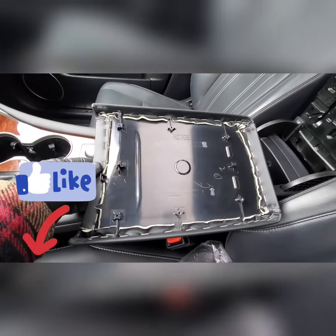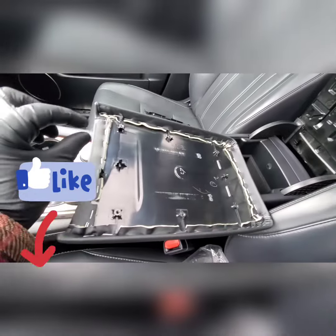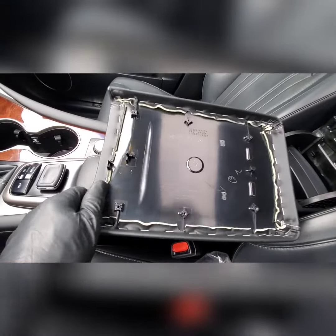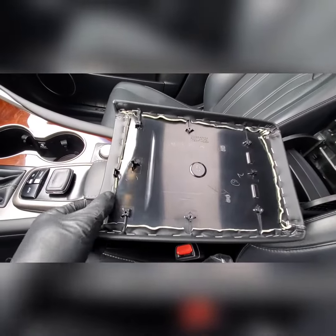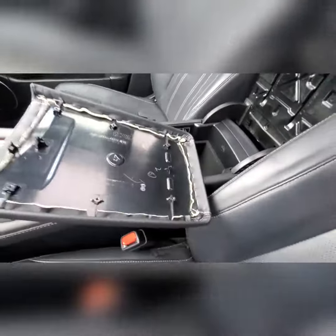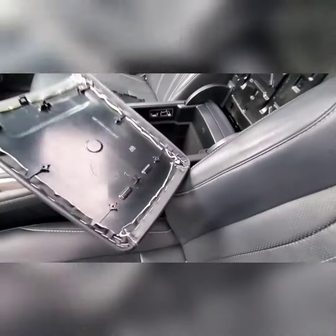Now if you want to replace this cover, you're gonna need some good adhesive or a short staple gun with short staples — otherwise they'll shoot right through to the other side. You'll also need a hooked or pry tool and some pliers to get all the old staples out.